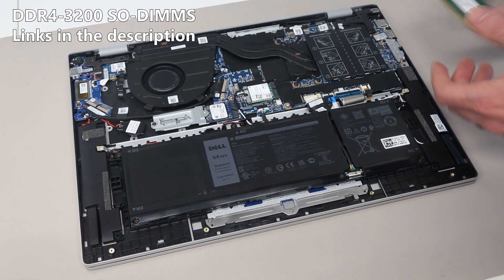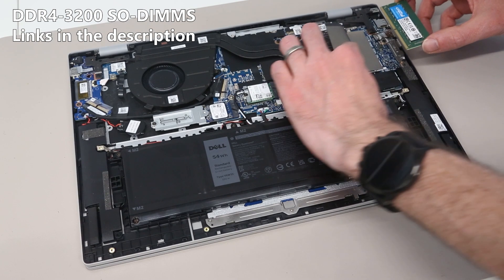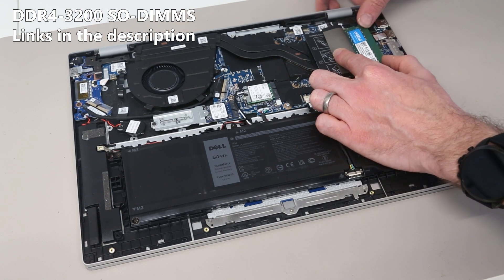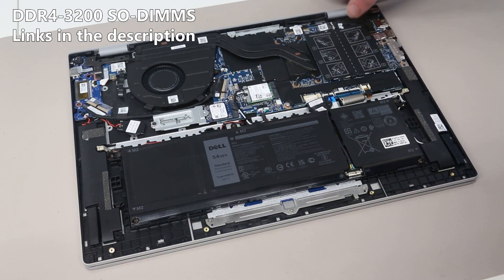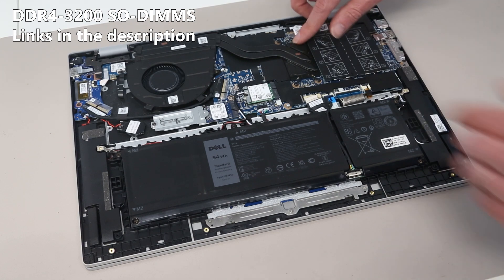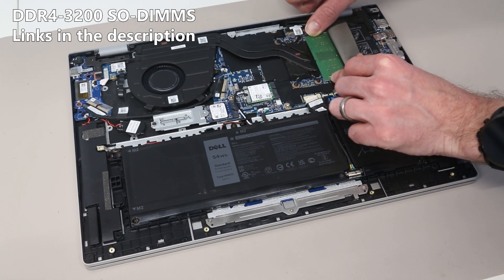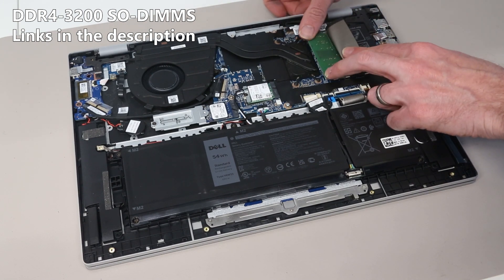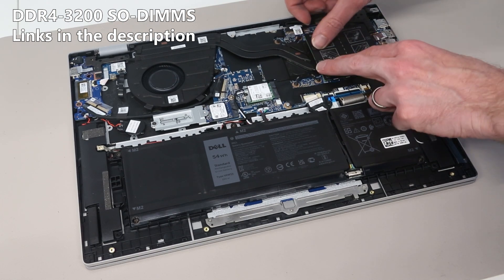Only one DIMM slot is occupied from the factory because this machine shipped with 8 gigabytes of memory as standard. To upgrade the RAM we have our additional module here - all that is needed is to peel back this cover, push it into place and clip it down. This is a DDR4 module; despite being based on the 12th gen Alder Lake chips, Dell have made the decision to stick with DDR4 and not move to DDR5. To replace the other module it's a simple task of lifting the flap, lifting out the module, and slotting its replacement in and pushing it down so it clips into place.